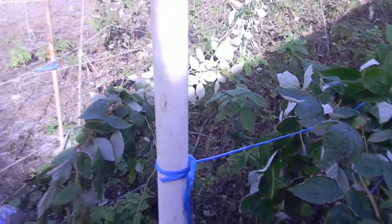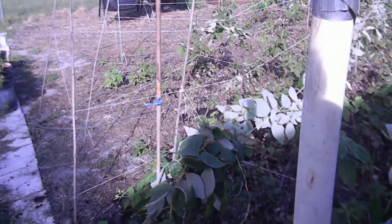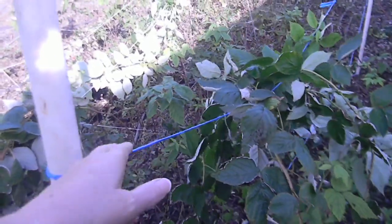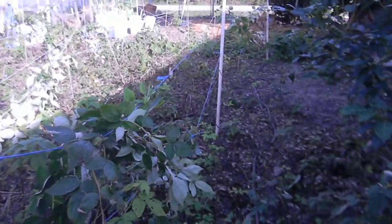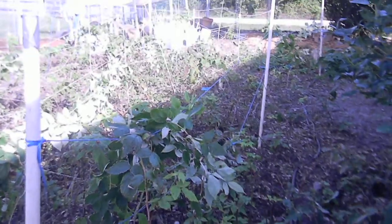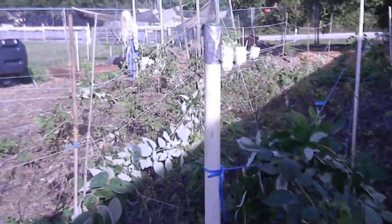I'm not sure how long this twine will hold up. The string did okay — it lasted one season but I'd have to tie it every year, so I'm going to try and use something a little heavier. I've been cleaning up and trimming my raspberries so it's looking kind of sad, but I'm still getting a lot of raspberries.